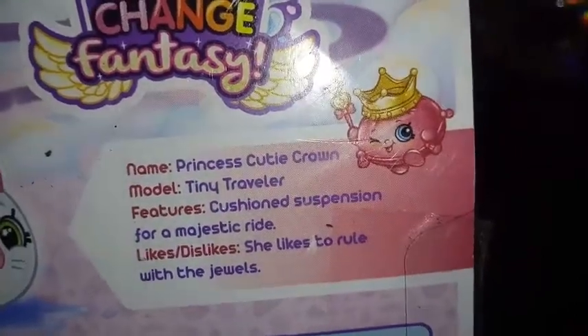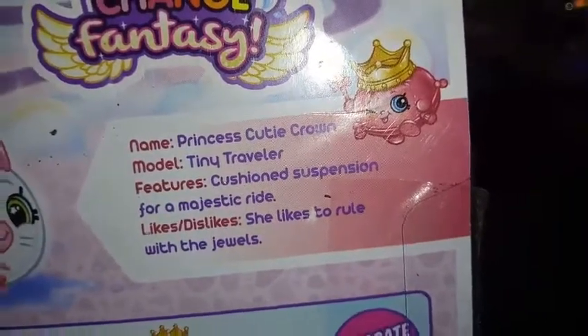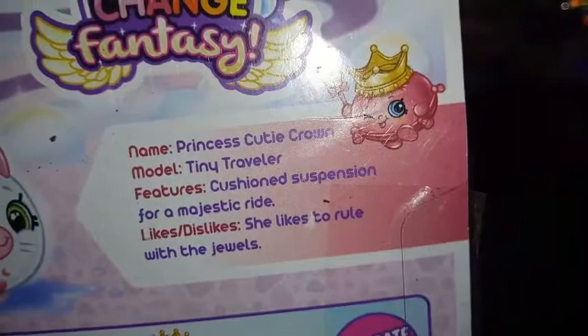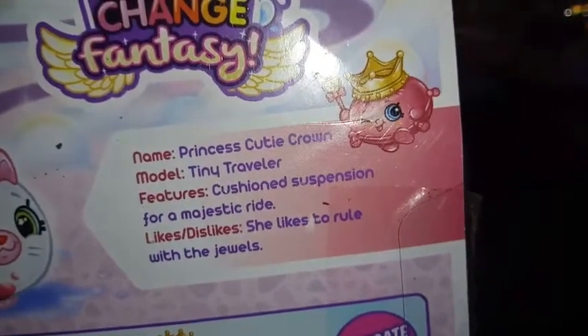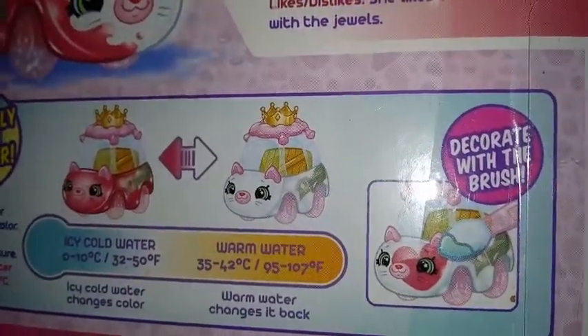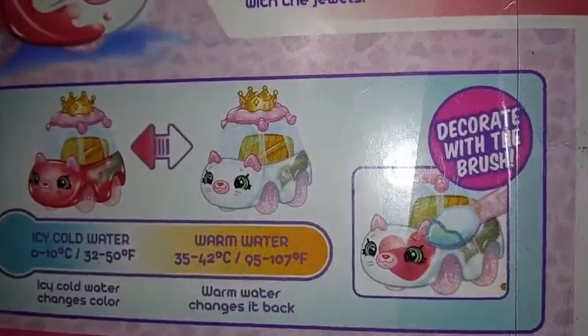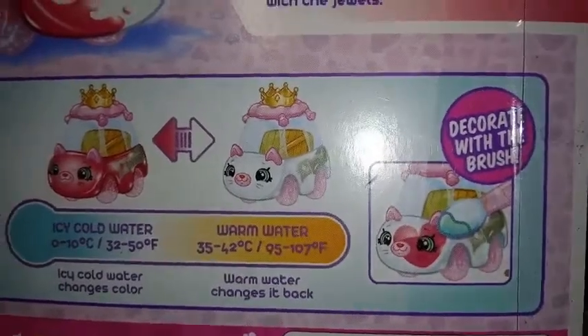Model: Tiny Traveler. Features cushioned suspension for a majestic ride. She likes to rule with the jewels. Here is more box art of her and her little driver. And she changes from the pink color to a complete white, which is pretty cool. The wand she comes with can be dipped in water and you can do little shapes and designs on her.